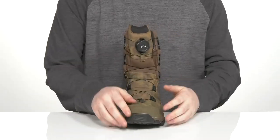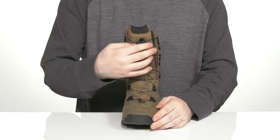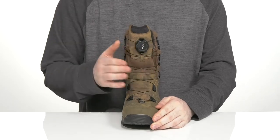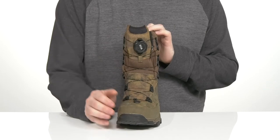This system has the Boa lace-up — it's a little toggle with a button press. You just push it in and twist to tighten those laces, then pull it out to help loosen them so you can throw these on at a moment's notice.